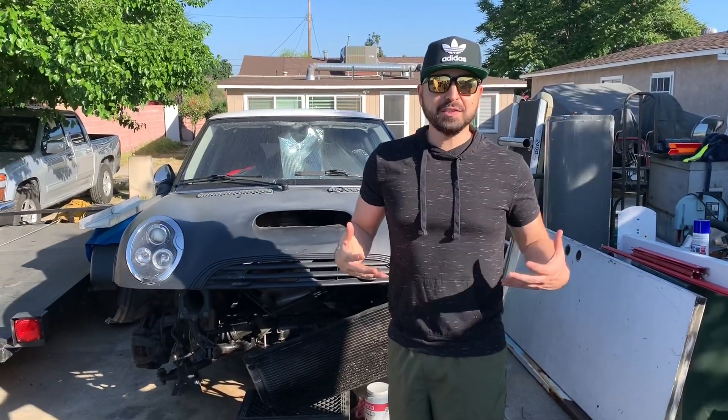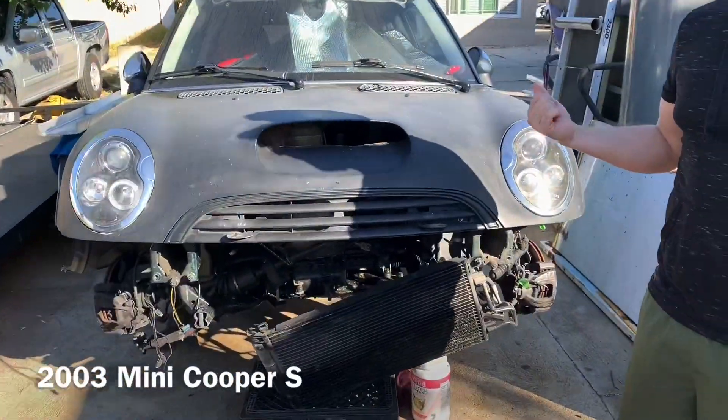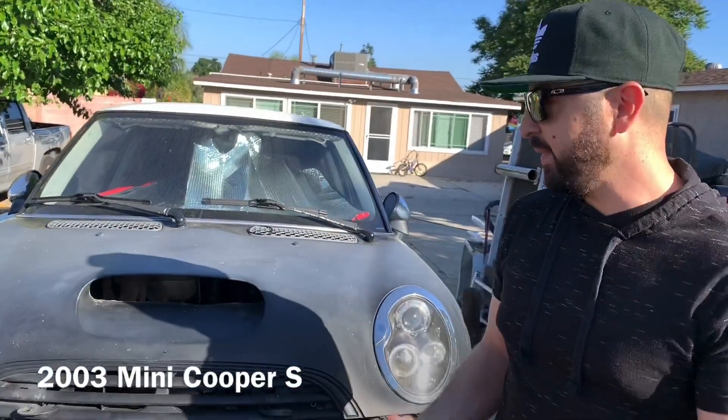At first I'm like, man, that's pretty cheap. Let's look into it. But after getting the car, taking a look at it, and discovering all the freaking issues in it, now I understand why that guy took $300 for it. So here it is — the 2003 Mini Cooper S, six-speed manual, obviously supercharged. That's what the S stands for, obviously.